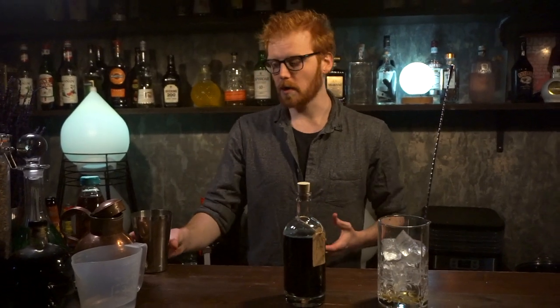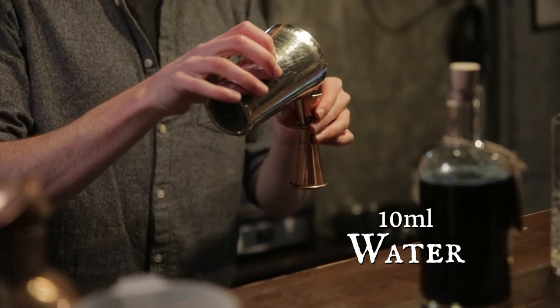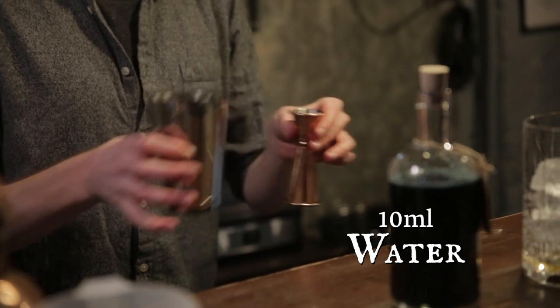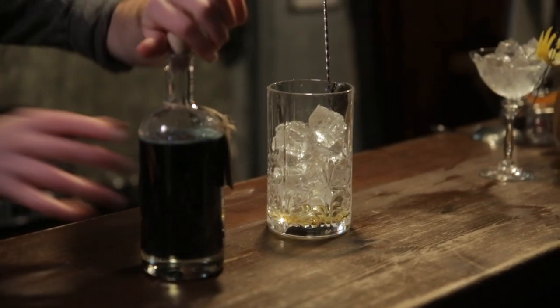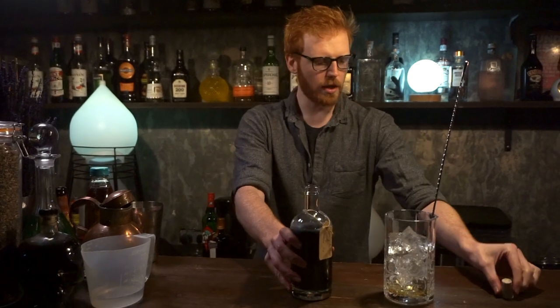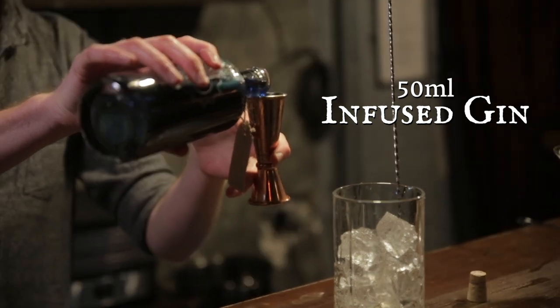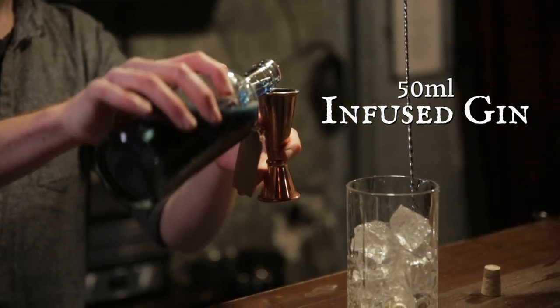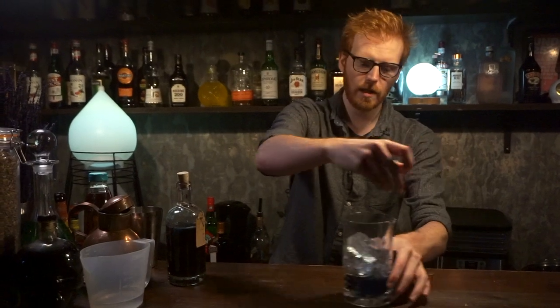If you've got good quality ice, you're going to want to add about 10 mils of water as well. If you've got quite poor quality ice that just melts straight away, you don't need to add this. Next, add 50 mils — that's one double — of your gin infusion into the ice, and give that a good stir.